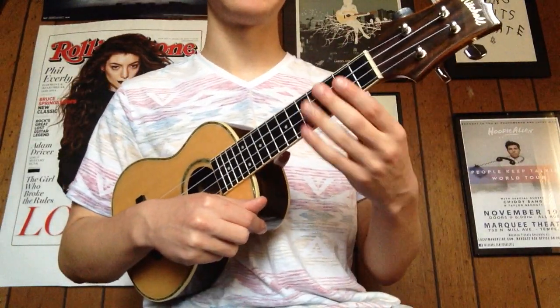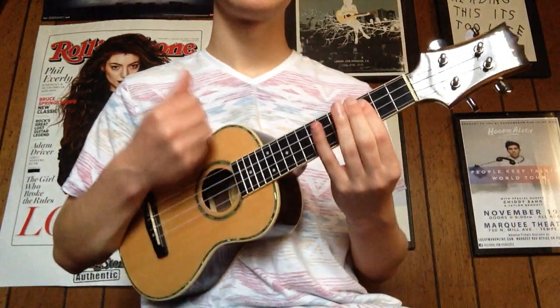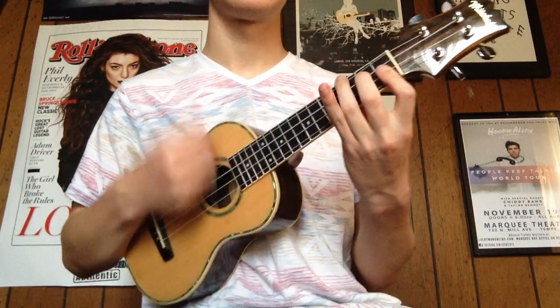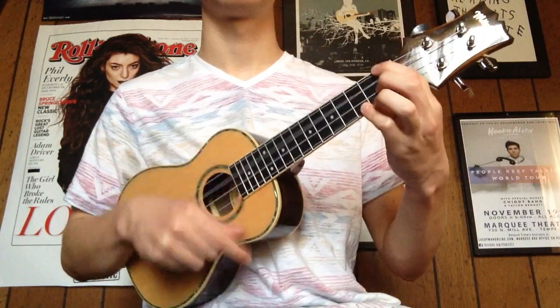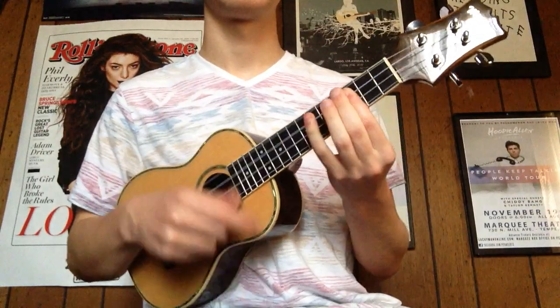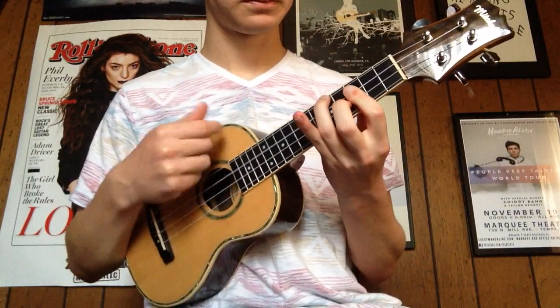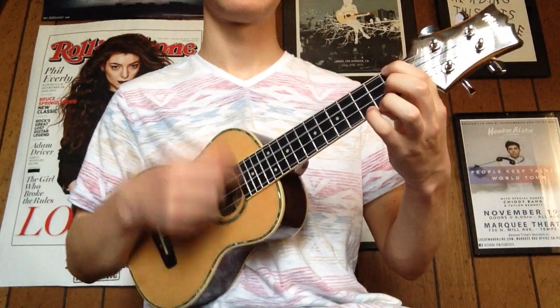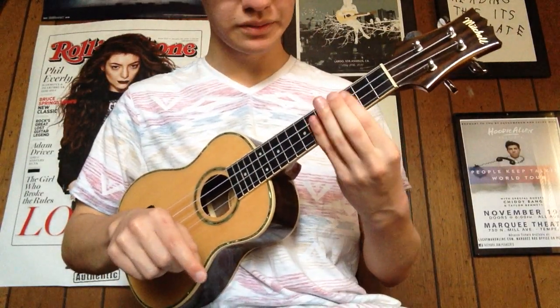So that's basically the note sounds and the way it plays. And if you want to hear this song, I'm gonna play it real quick.